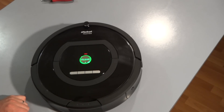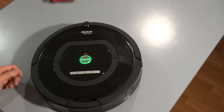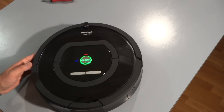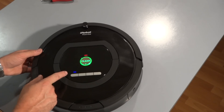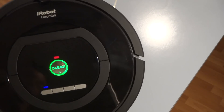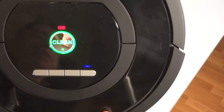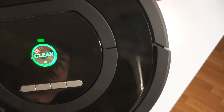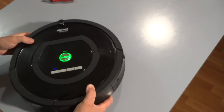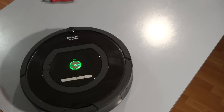So you press the spot button to go to the next test, which is the bumper sensor test. If you press the left side of the bumper, you'll notice the dock button is blinking. Or if you press the right side, you'll notice the spot button is clicking. If that happens, it means your bumper sensors work great and there are no issues with them.